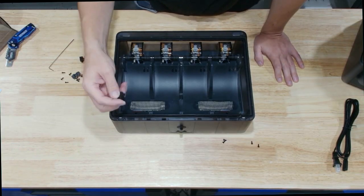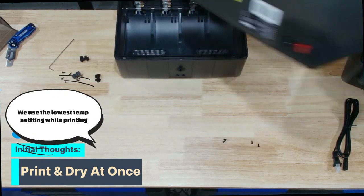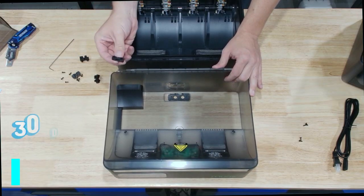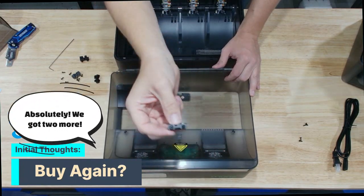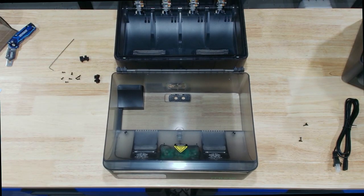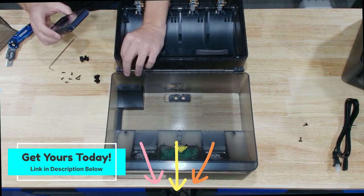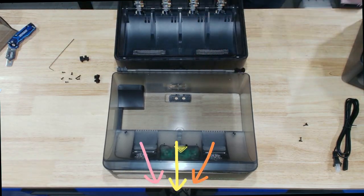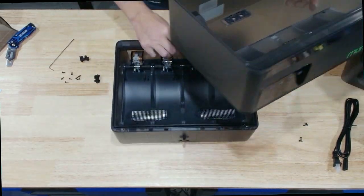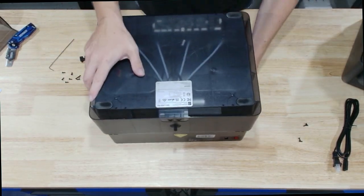This next part is the only tricky part about the whole assembly process. You just have to find the right hinge for the right side and then get it slotted in to where the lid would close. I took pictures of them because after this video I had to assemble two more heaters. You'll fold the lid up and make sure they slot in there correctly, and if they don't you'll have to replace the hinges so that they do, just like you see here.